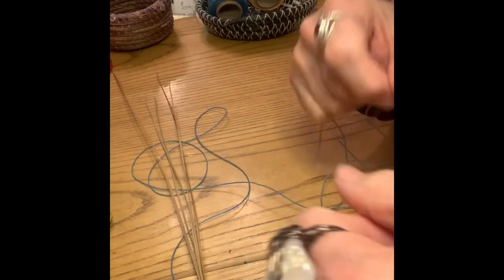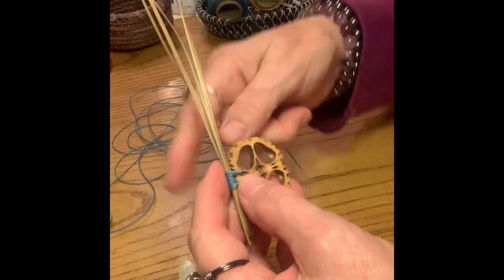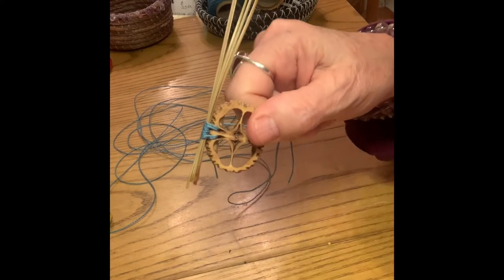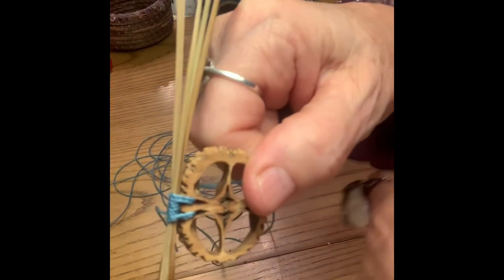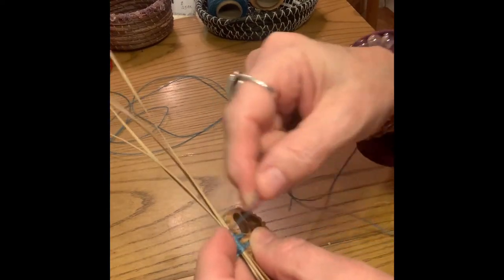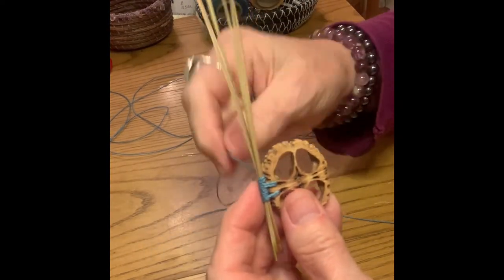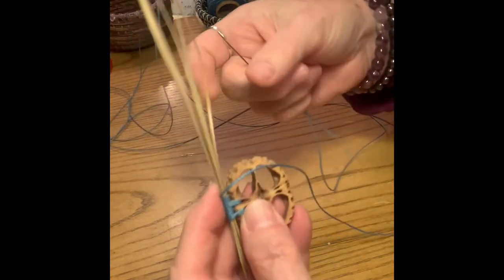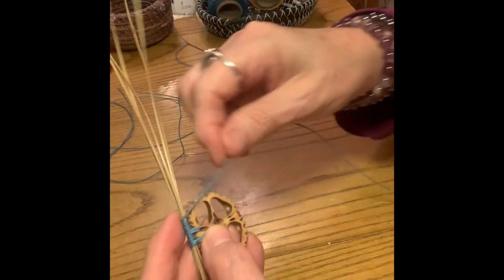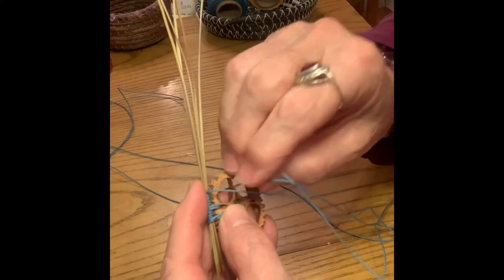I find that the slower I go pulling the thread through, the less chance there is of tangles — especially with a longer thread. I like to work with two arm's length. See how I attach that there, just in those little holes that nature created. Now I'm going to continue wrapping. I use plain colored pine needles just as they are, because if you're wrapping they're not going to show anyway. Continue wrapping about every quarter inch to half inch and attach it to the walnut.